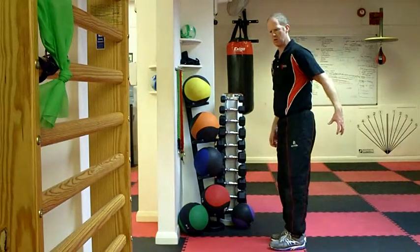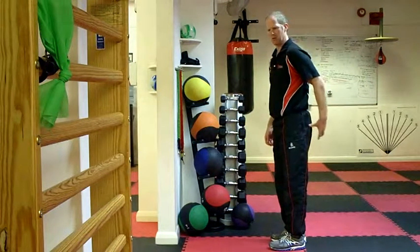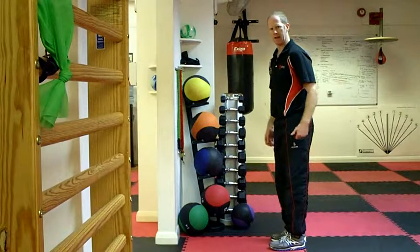On this exercise I'm going to teach you how to use your hip and be dominant through your hip in a single leg exercise.